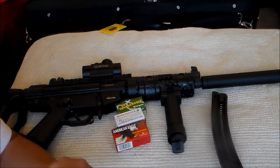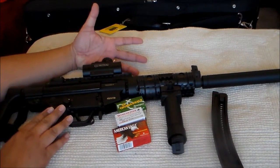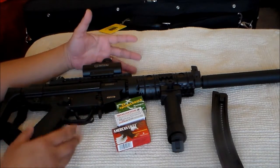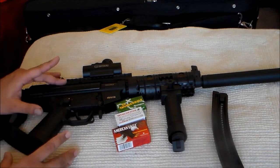Hey guys, welcome to my channel. Today I'm going to do a review on my GSG 522. I know some of you might say this review is late and this gun isn't new to YouTube, and lots of reviews have been done, but I will share my take on the gun and the mods that I did.